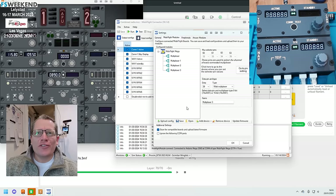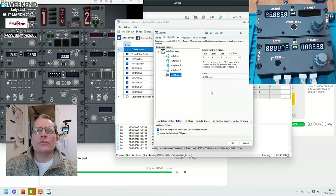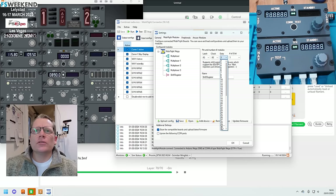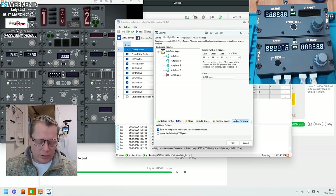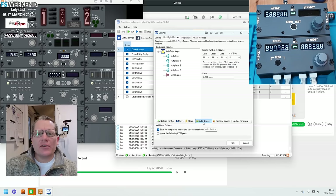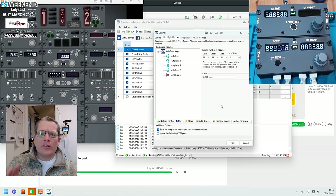Now the shift registers — there are two of them. Add device, shift register. It's going to be pins 43, 42, and 41. There are four sets of 8-bit to make 32. Add the second shift register and keep the same settings. Upload the config. So what we've got there are the multiplexers and shift registers — these are the base ones you need for the board to function.